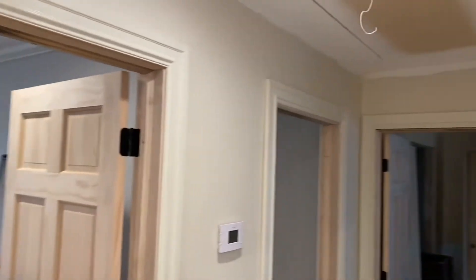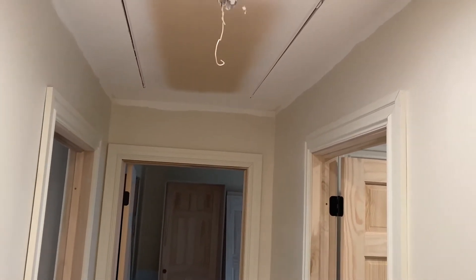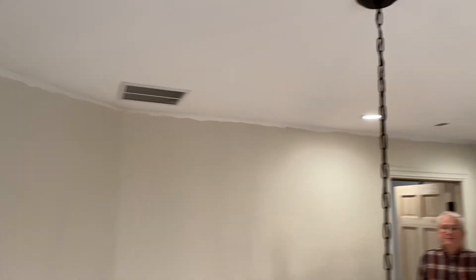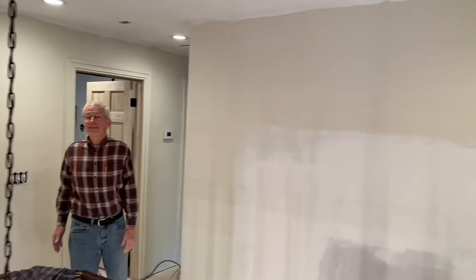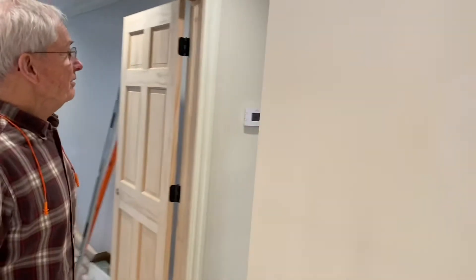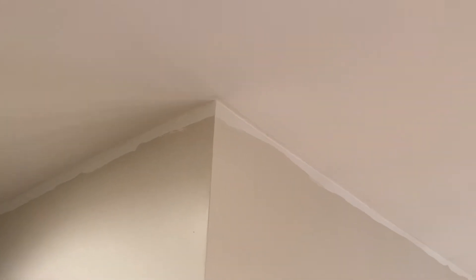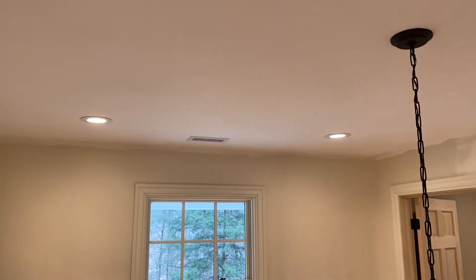We've got both sides cased and this door is done. We're going to move on to putting some crown up in the hallway here - should be a kick in the pants. Lots of weird corners and a two-story section to work over, a couple of 45s. Not sure they're all really straight, but it's going to look good when we get it done. We decide to start back in the back corner rather than over the stairwell - maybe by the guest room door and then work out from there.